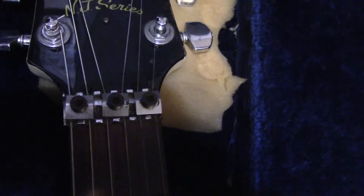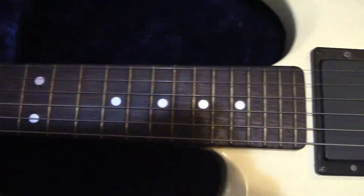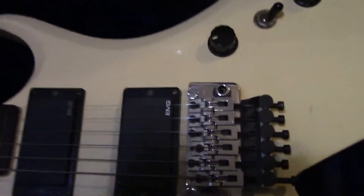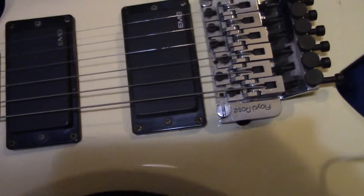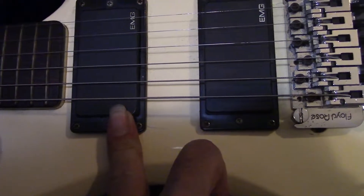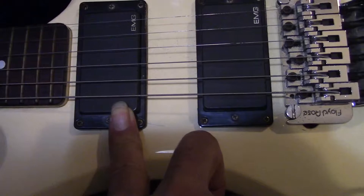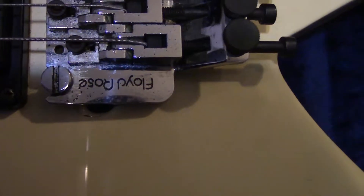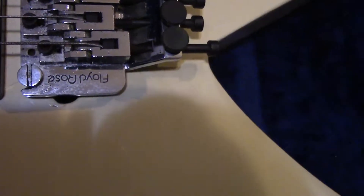If there's something that you have noticed - again, old-style lettering, old-style lettering. Locking nut. Going down the neck here - EMG-81 and EMG-85, once again.